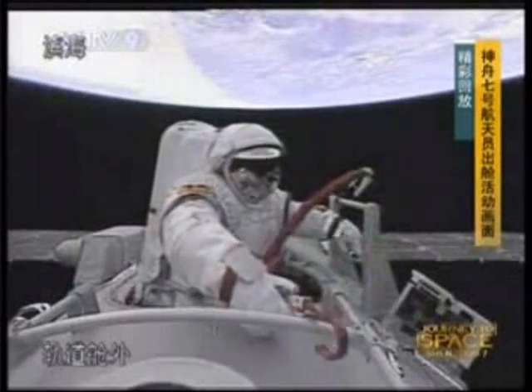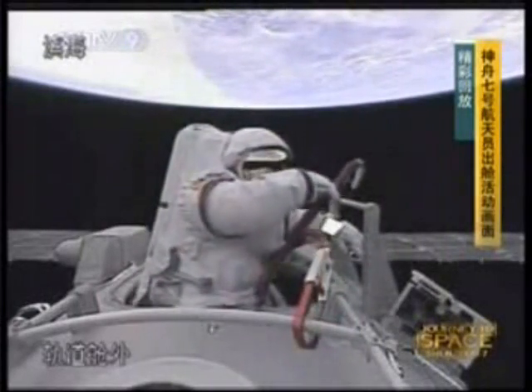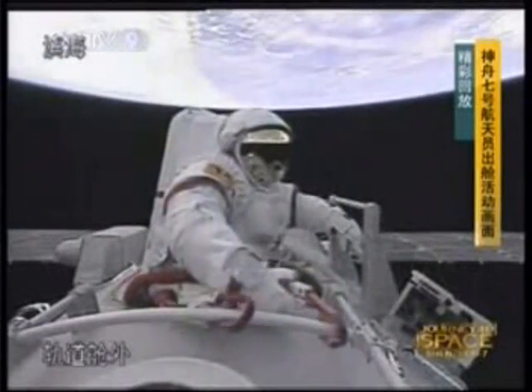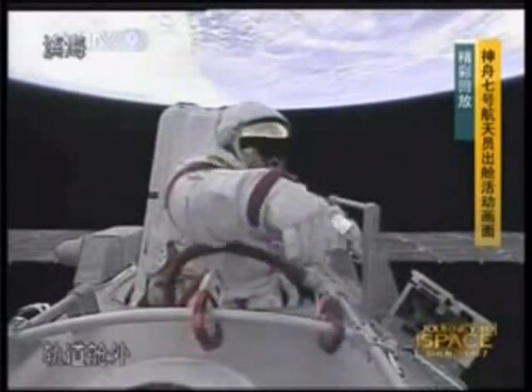And also it ensures your safety. It's a double insurance policy, because the Chinese ground control has always been asserting the importance of reliability and safety.